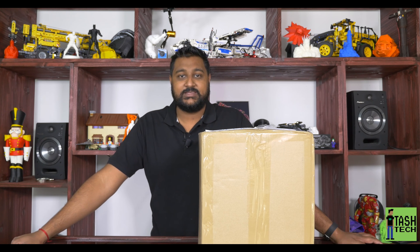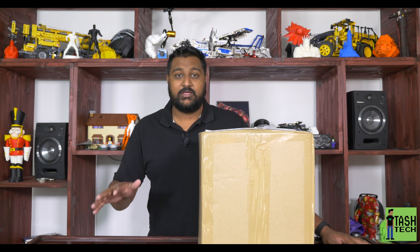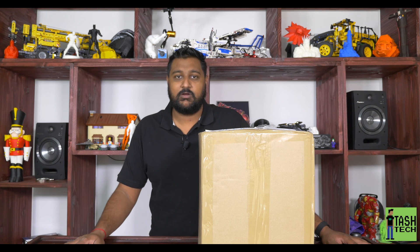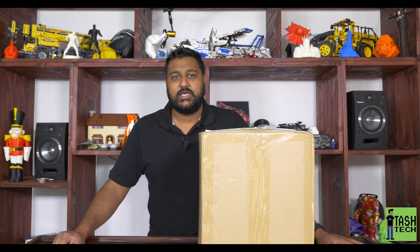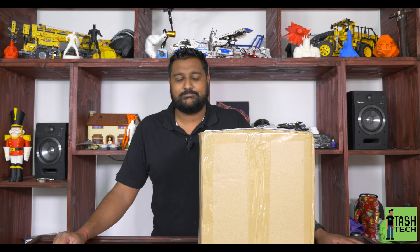What's up guys, I'm Tash and this is Tash Tech. Today I got an unboxing of a 3D printer that I purchased recently from Hobby King. I'm sure you guys all know what I'm talking about - it is the Tiny Boy, the little miniature 3D printer.